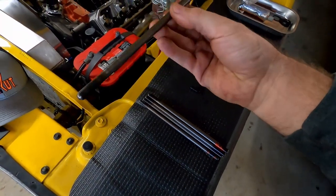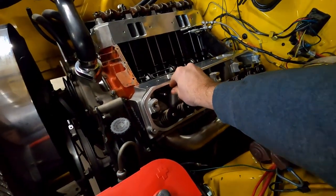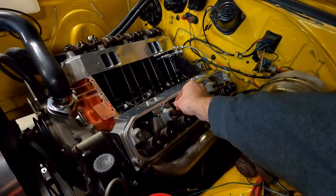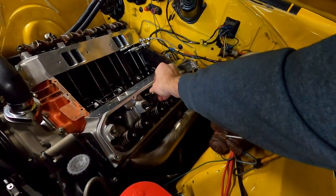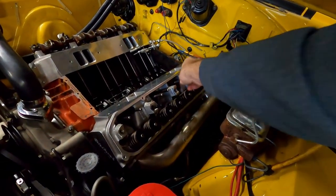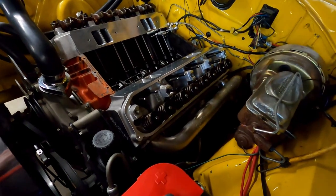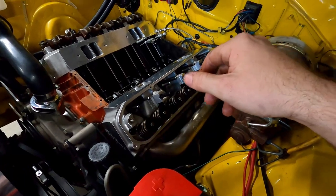Next, we're going to take all the pushrods we pulled out and drop them down into place - they're actually sitting in the cup of the lifter down there. That gets that step out of the way before we put our rocker shaft assemblies on. This is a big upgrade for this engine over the stock heads. All the pushrods are in - now we're going to come in with the rocker shaft assembly and get that sucker bolted down.